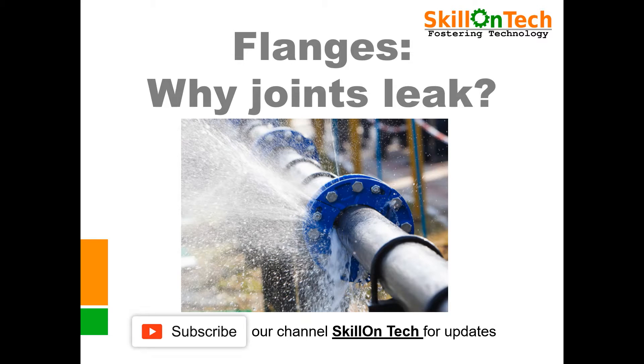Hello Friends, I am NK Jain from Skillon Tech. I welcome you to my channel.